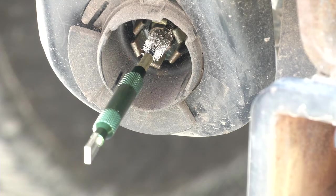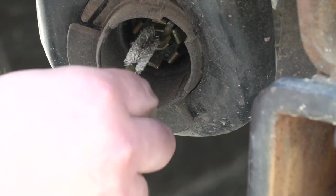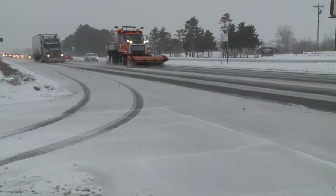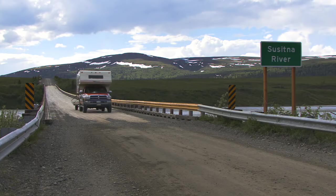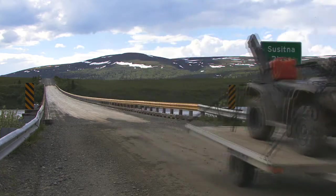Electrical contact corrosion is especially prevalent on tow sockets and trailer cables, as these connections are often subject to the elements, as well as road salt, depending on where you live. Also, the seasonal nature of recreational towing means these connectors sit dormant for long periods of time.